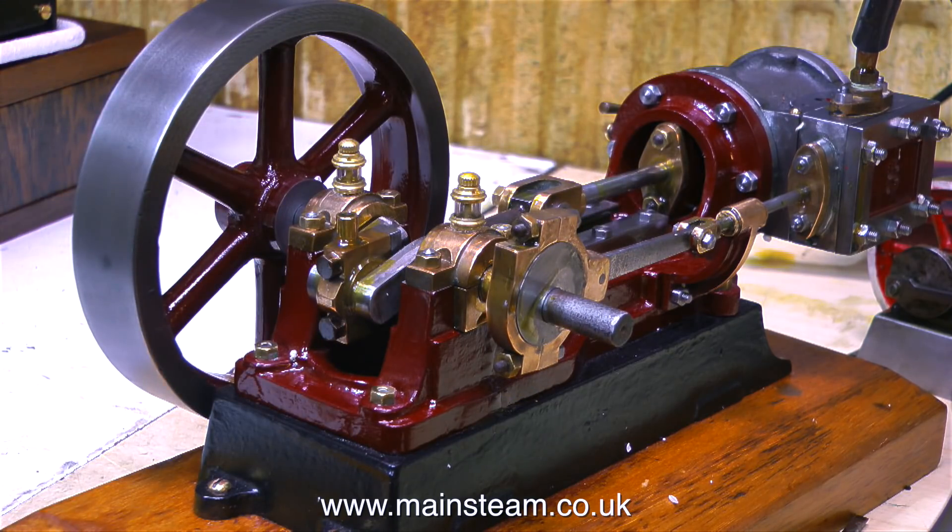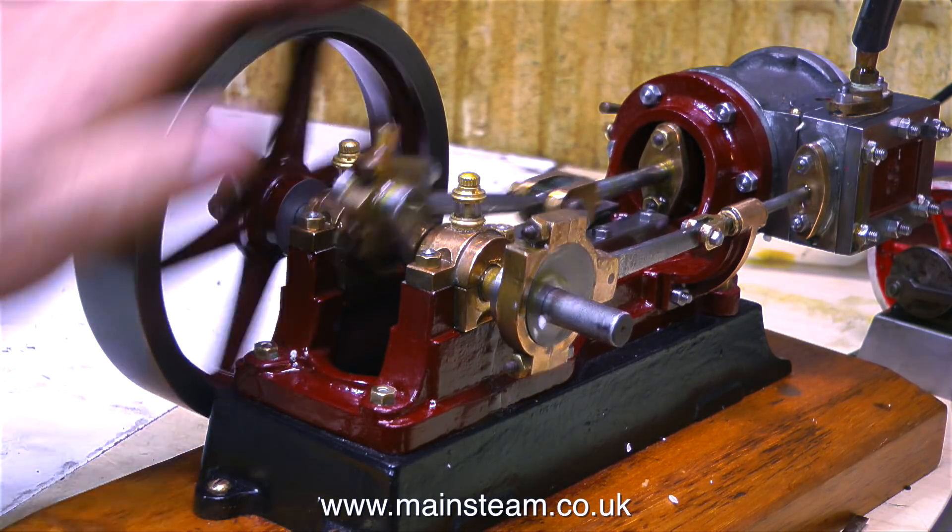Seeing as how the engine is now fully oiled and ready to go, I'm going to turn the compressed air on and see if it runs.